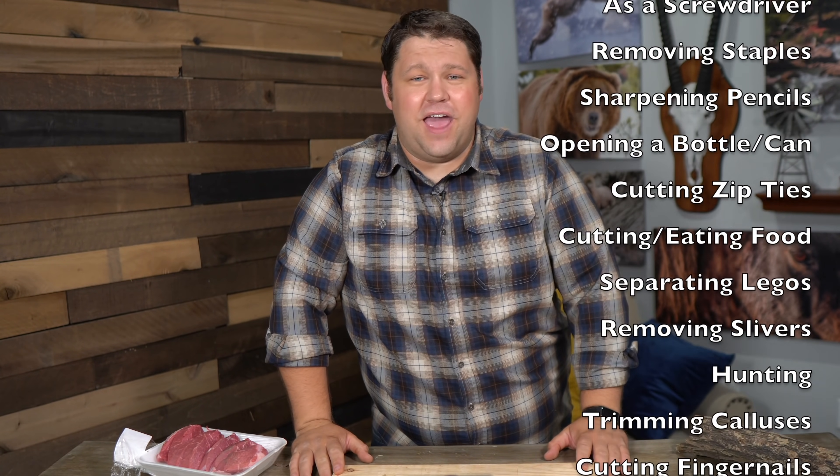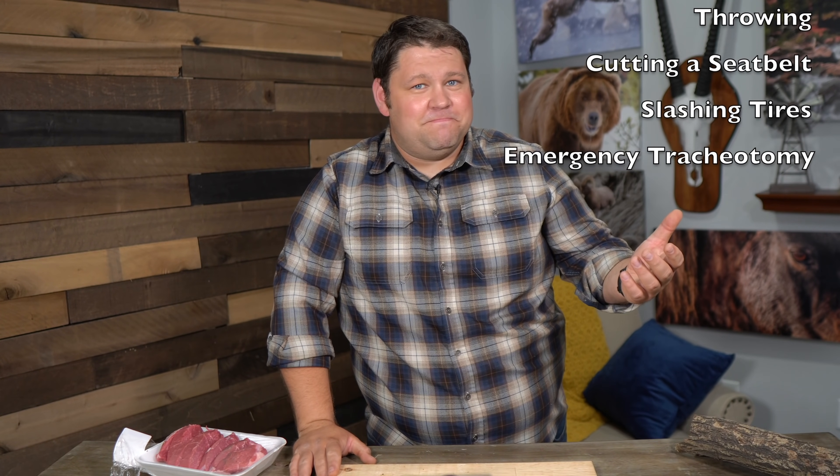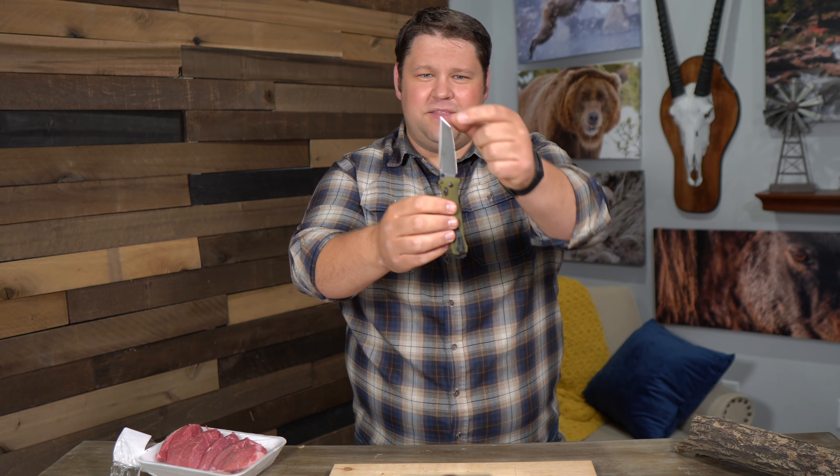I polled several people from varying levels of knife use — people who use them very frequently, spend a lot of time outdoors, and do a lot of hunting, versus people who just use a knife in their day to day. I've compiled a list of things people actually use their everyday carry knife for. But for a lot of us, an everyday carry knife serves just a couple of purposes — and that is opening packages. Yeah, that's mostly it.